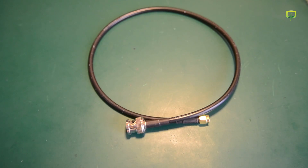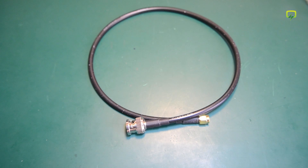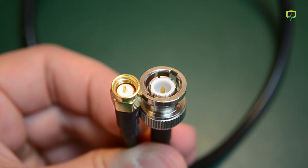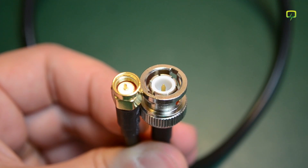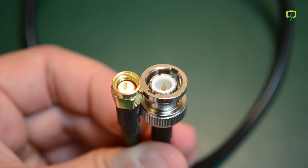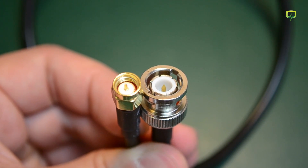Next up I have this SMA male to BNC male coaxial cable, or pigtail, whatever you like to call it. I got this cable from eBay for $3.19 and it's just a general purpose RF RG58 cable that will be added to my cable collection awaiting its use in future projects or measurements.